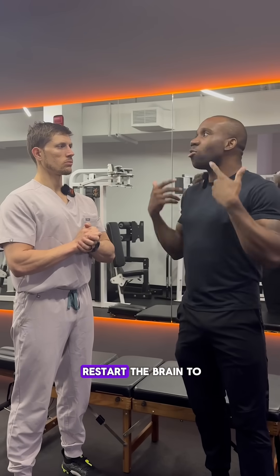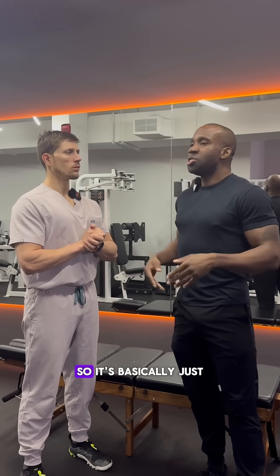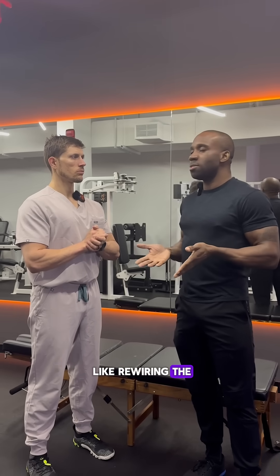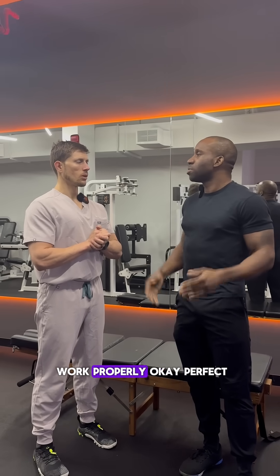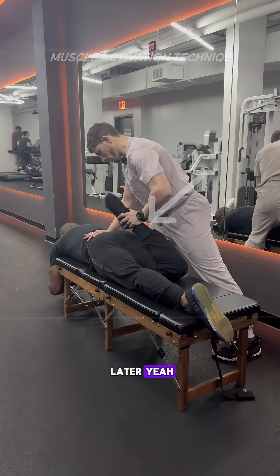Then we do manual palpations to basically restart the brain's neuromuscular pathways so that the muscle can contract on demand. Then you retest and they're strong again. It's basically just rewiring the muscular system to work properly. We'll show them some examples later.